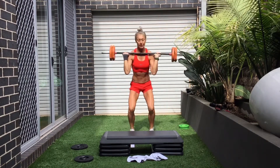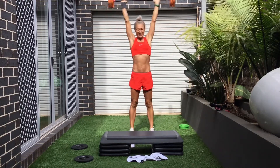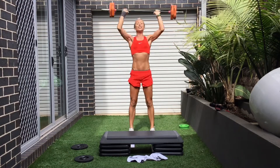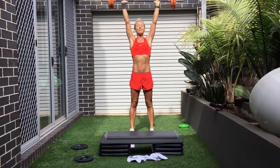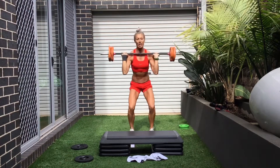Now you need to freeze your abs. Quick elbows. Get under that bar. Use your legs to drive. Everything you can. Heart rate. Use the legs to push.